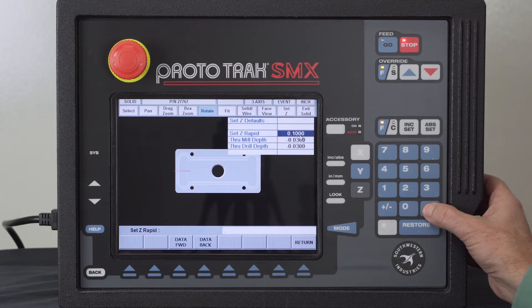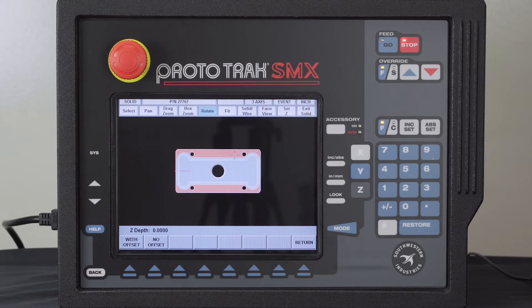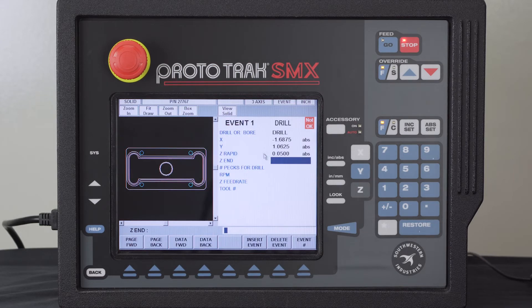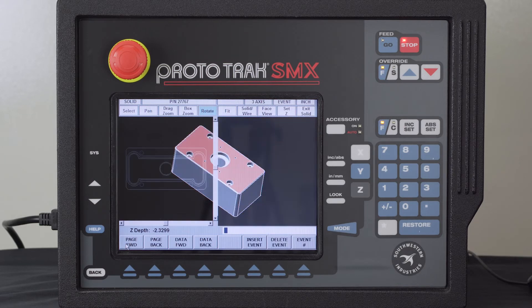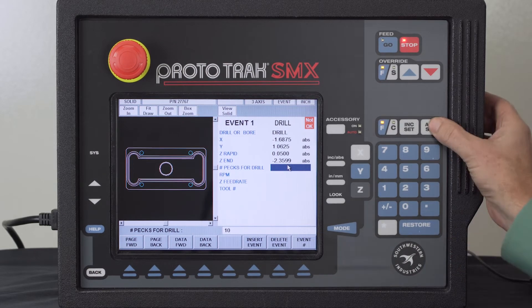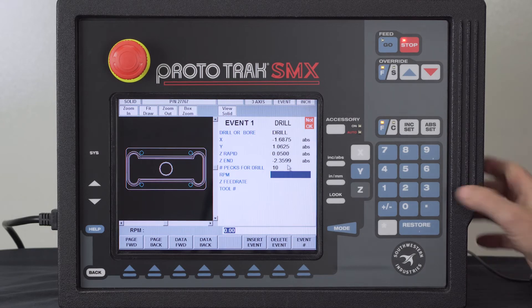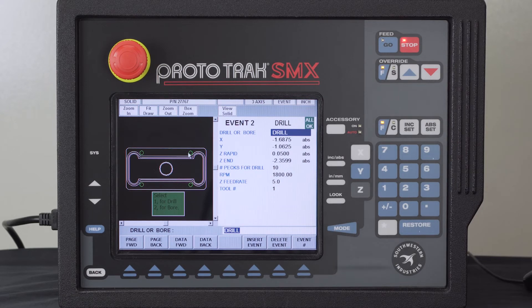When I click on a surface, it gives me the choice of adding an offset or going to the exact number. I put 50 thousandths in for my Z rapid. If I was going to drill all the way through, I'd flip the solid model over, touch the other surface with an offset, and it knows exactly how deep to go for the drill point to clear through plus 30 thousandths. I fill in the number of pecks, RPM, feed rate, and tool number — and all those circles turn green.